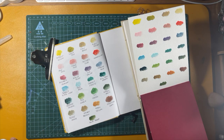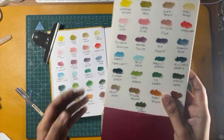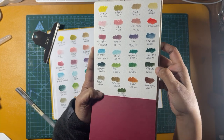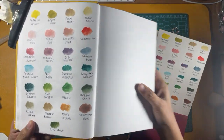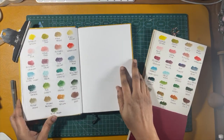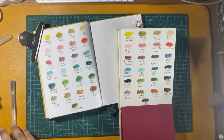Now I'll show you both swatches. The watercolor paper took longer to dry than the 120 GSM sheet. The cheap paper gave a close-to-glossy finish, whereas the watercolor paper had a matte finish on it.